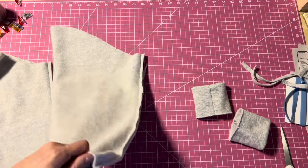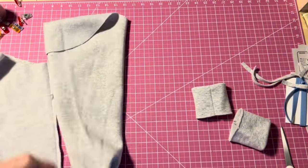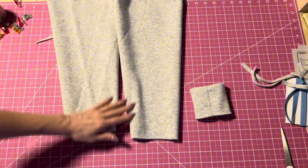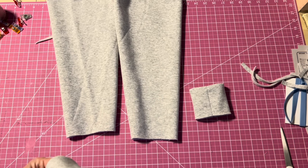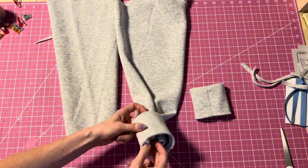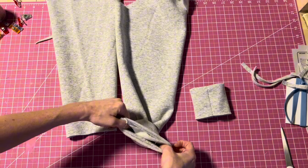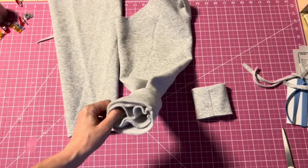Turn the sleeve right side out and attach the cuff by matching the seam on the cuff with the seam on the sleeve. You'll need to stretch the cuff slightly to fit as you sew. Pin and sew both cuffs onto their sleeves.